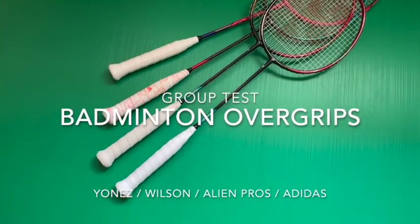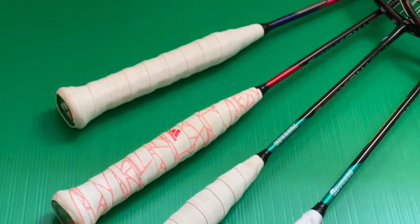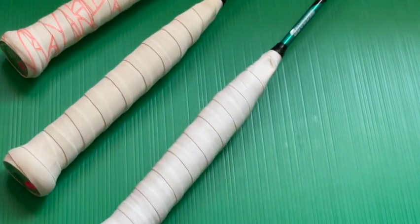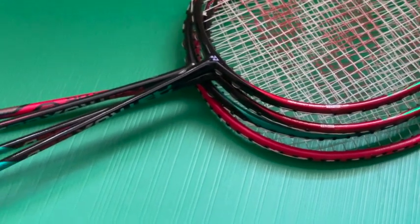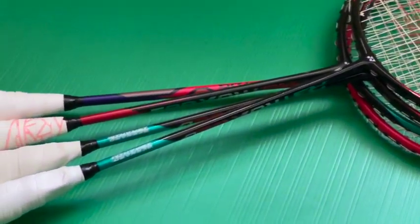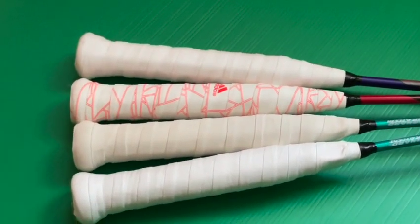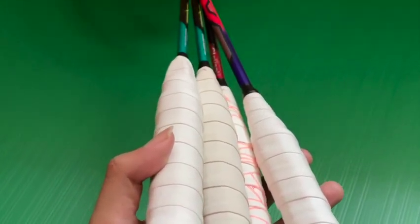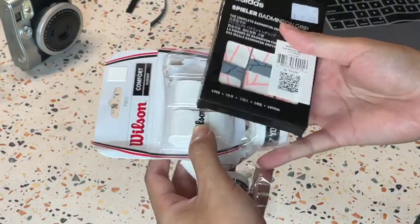Hi everyone. At the beginning of the year I was thinking about documenting and sharing my quest to find the best racket over grip for me. I've been using the extra grip from Alien Pros and loving it, though I'm probably biased towards it. However, it's quite difficult to find, so I figured I should be looking for alternatives. In this review I'll be comparing four over grips that are accessible to me.